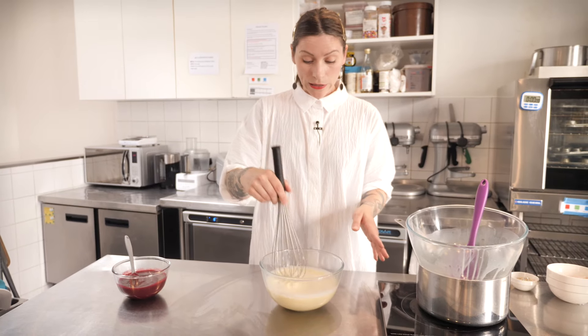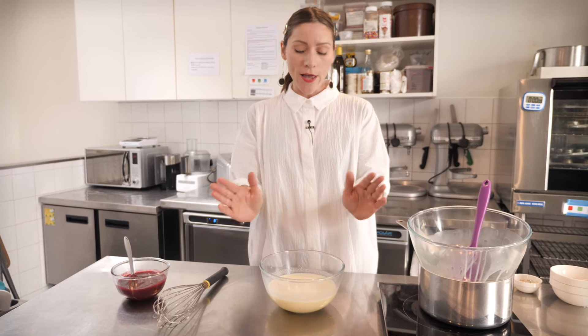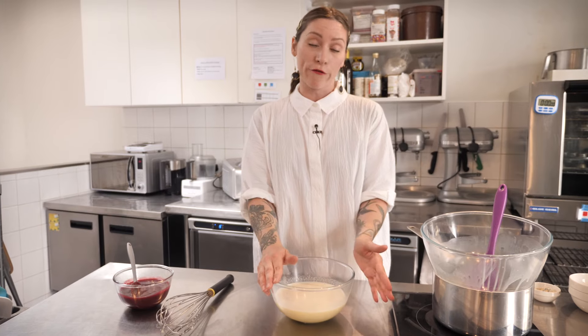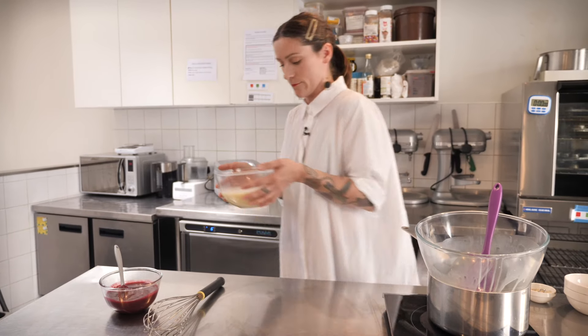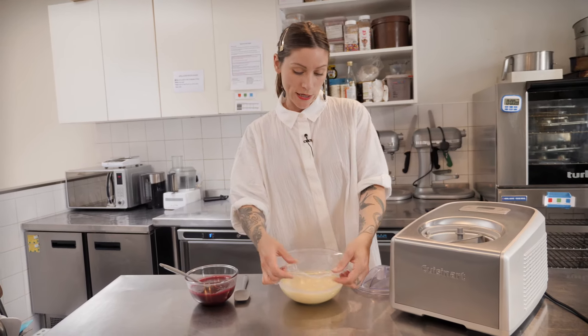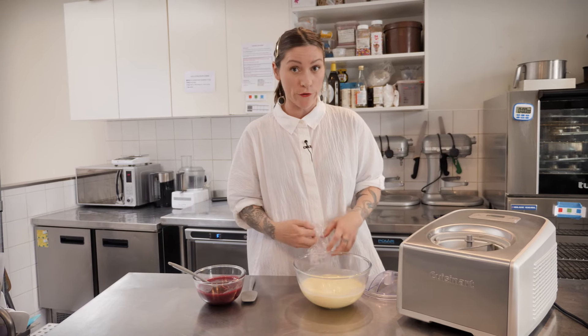Once that's all mixed really thoroughly and it's nice and smooth, you just need to cool it down to at least room temperature. You can use it in your ice cream machine at room temperature, but if you have the time, it helps to put it in the fridge and get it cold. Either way, put some cling film on it before you cool it. My custard is very cold now so it's ready to use. Room temperature is absolutely fine if you're in a rush — sometimes you just need ice cream.